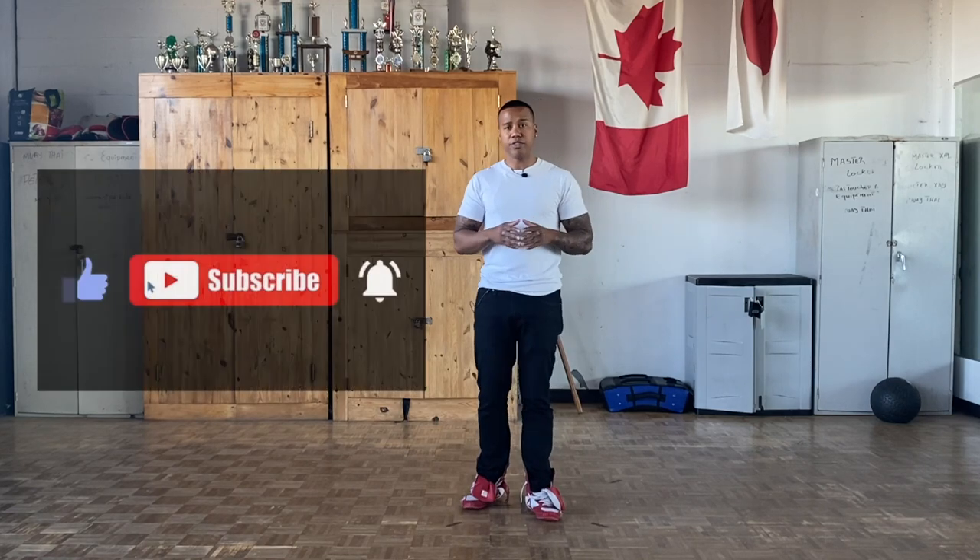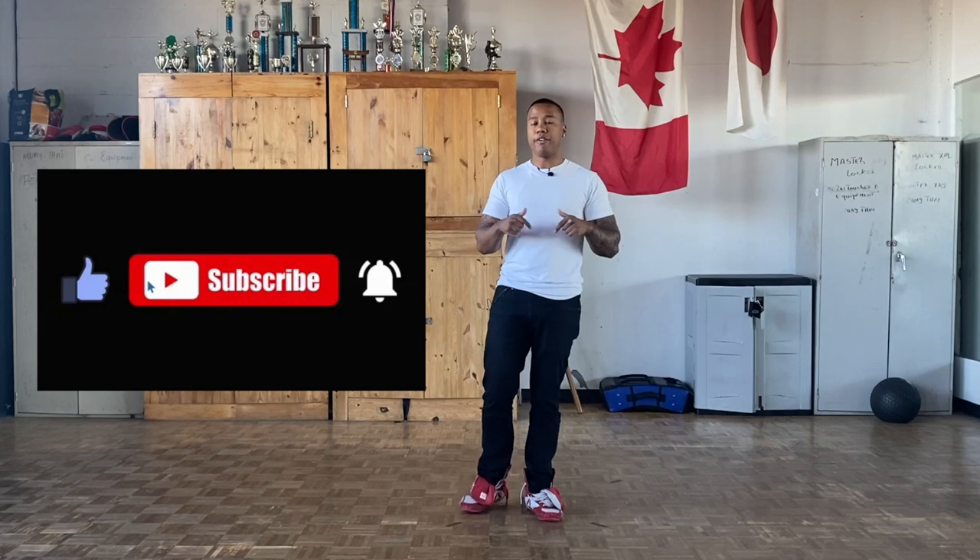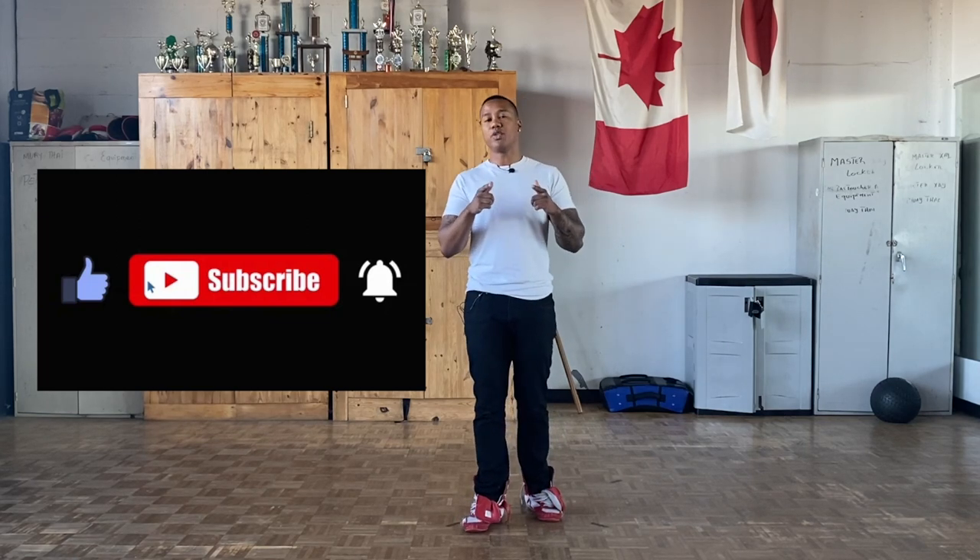If you guys liked this video, don't forget to leave a like. If you have any questions, leave them in the comment section below. If you're not subscribed yet, subscribe. I'll see you guys next time.